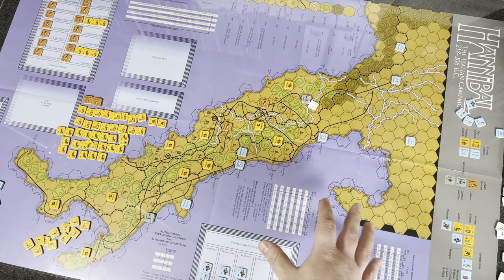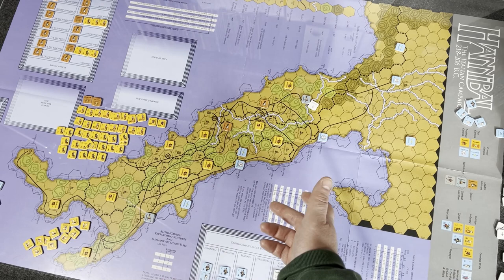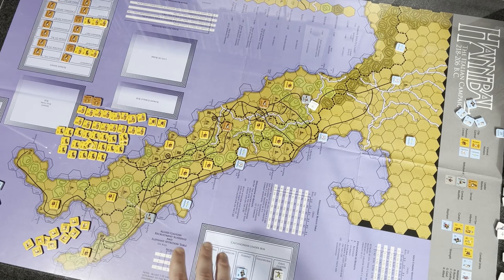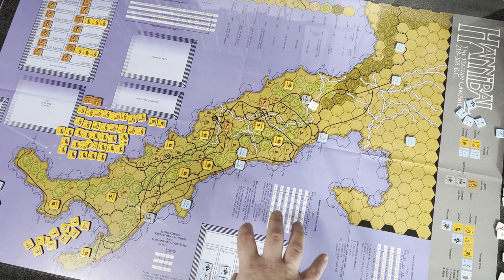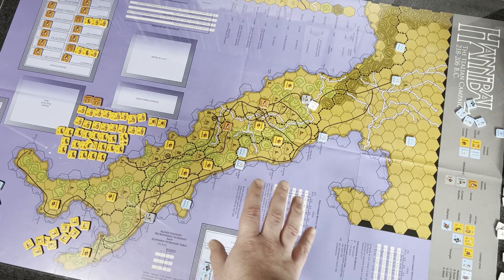You play through a summer segment. There are Roman elections that occur right away, and the Carthaginians may or may not get reinforcements. They determine who has initiative — first and second player. Then the first player gets to recruit new units. The Roman recruitment schedule is on a fixed schedule — you're going to get legions from Latium, Etruria, Sabini, Umbria, Picenum, all on a chart.